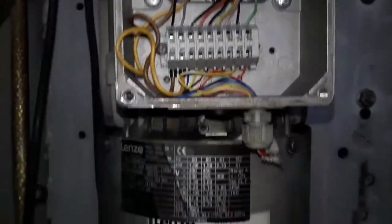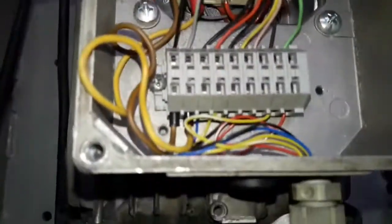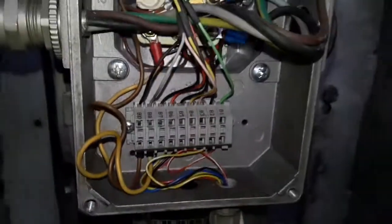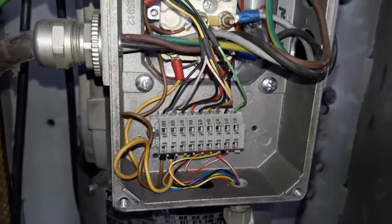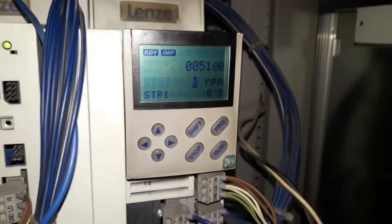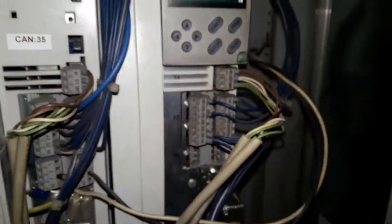We are sitting there as per connection — the cooling fan for the motor and resolver. Now the inverter is ready for operation.